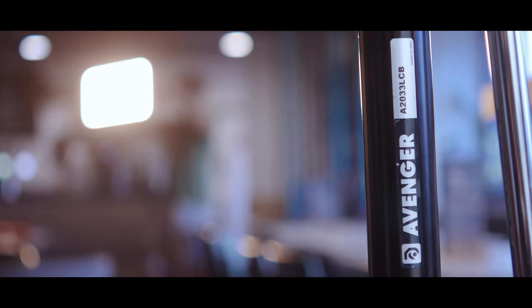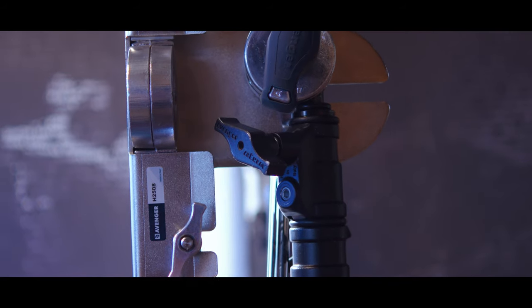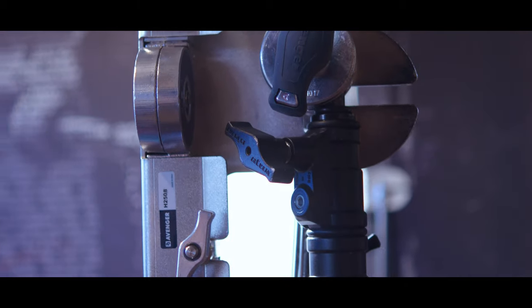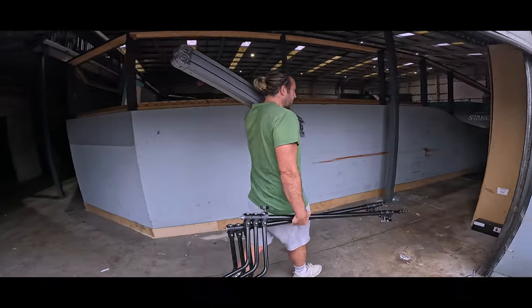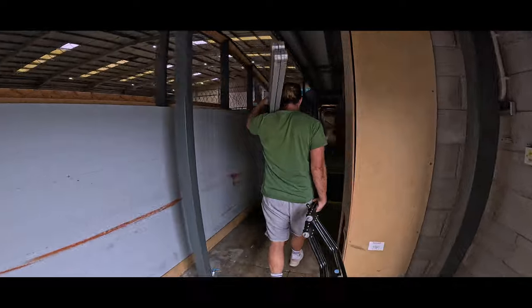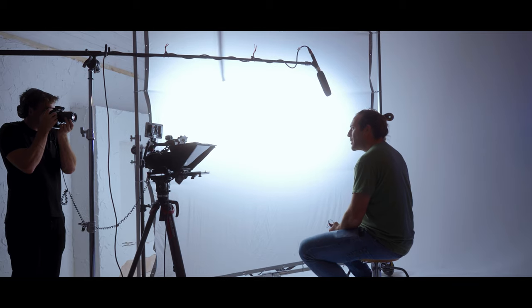There might not seem a lot of difference between C-stands, but it's only when you invest in some really high quality ones that you realise the difference it makes when you're on set. Adding a set of Avenger Manfrotto C-stands to our kit, we noticed how lightweight they are compared to other C-stands we'd been using, and this really makes a difference when you're loading in and out and having to move them around on set all day.